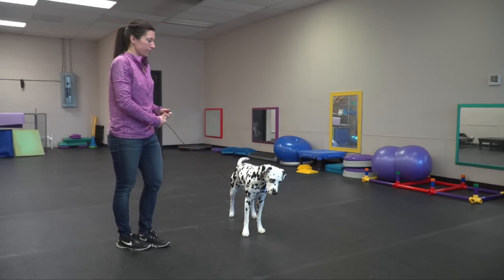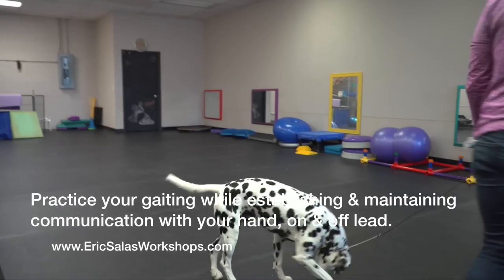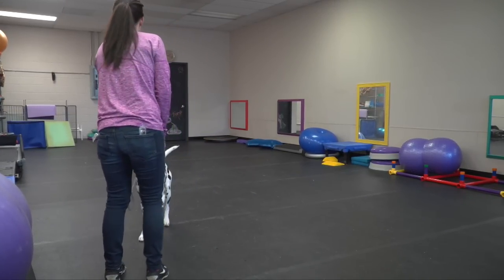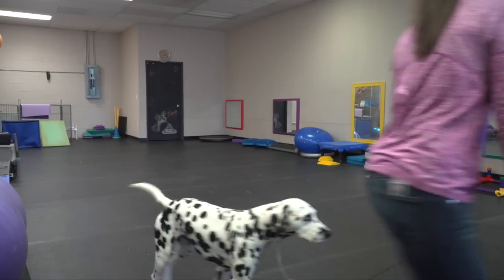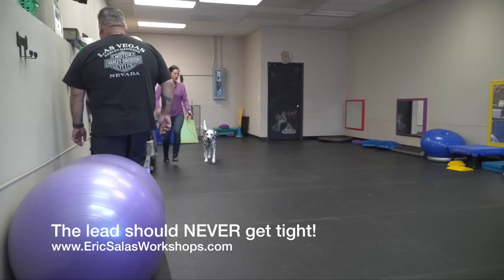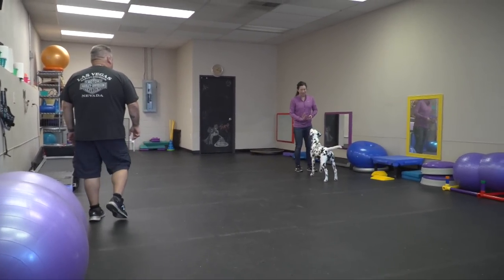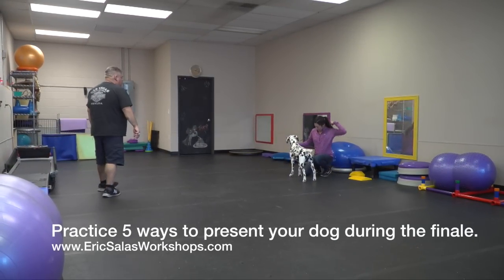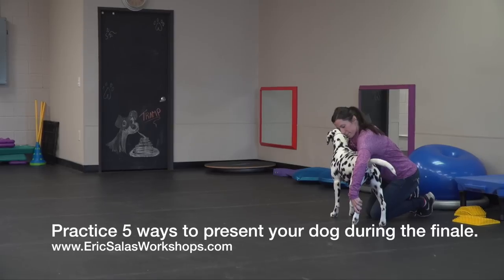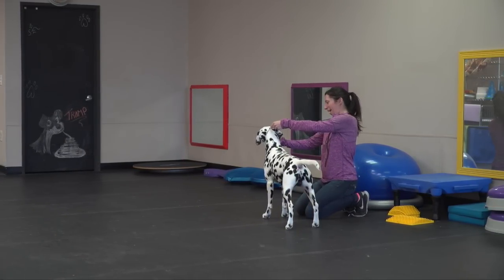Watch your eye contact — that eye contact is forcing him to go somewhere else. You want that hand established with no eye contact. Good, much better. Oh, that's so good — beautiful. You went down from the bottom first, which I'm very happy to see you do.